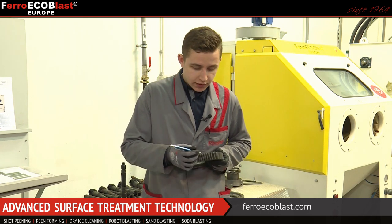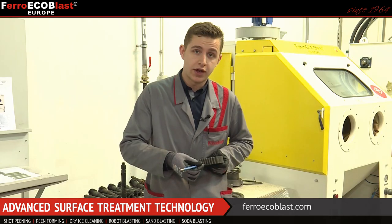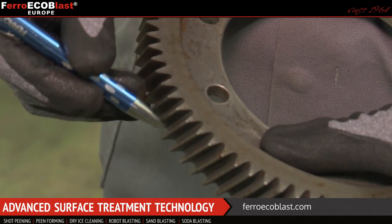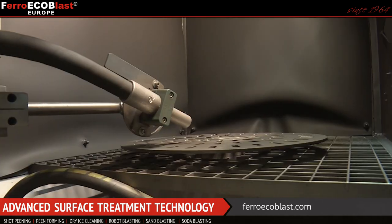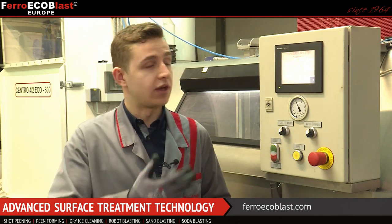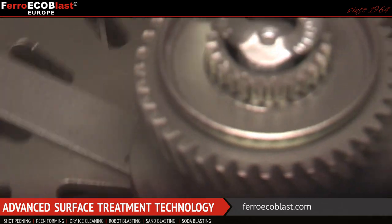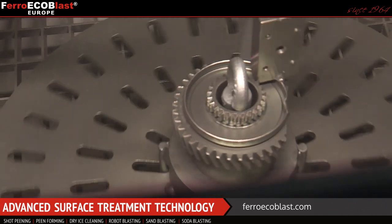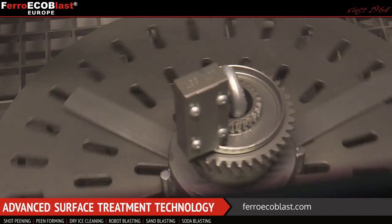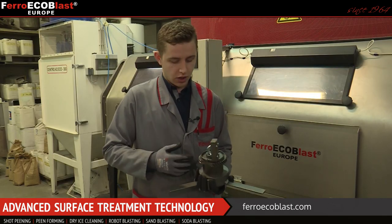We are going to shot peen the tooth of this gear right here and we must be very careful to set the nozzle correctly on this surface. We are using an air pressure system for this peening application so we can control the flow of the media, control the exact air flow, and control the speed of manipulation. When that is done, we are ready to measure the intensity. We've placed the element holder at the same angle as the tooth, and by setting up the parameters and measuring the intensity, we are then ready to make the shot peening on the gear itself.